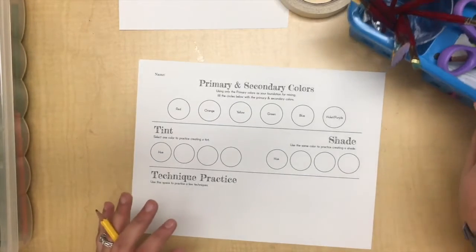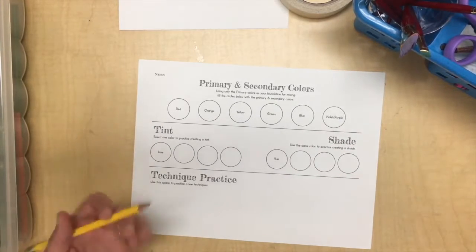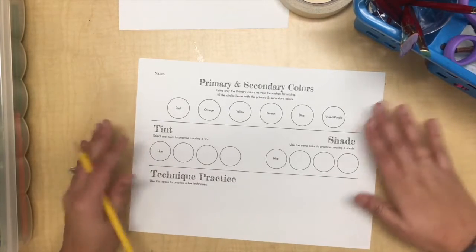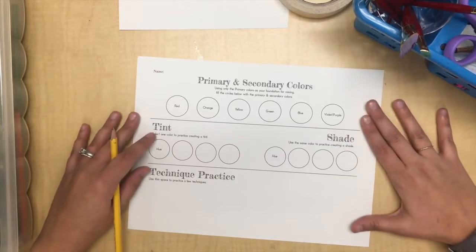Today we're going to continue talking about our watercolor skills, color mixing, and some color theory. What we're gonna do today is pretty simple, but you're gonna practice and even learn some new skills, kind of like we chatted about yesterday. Each of you will get a piece of paper like this.